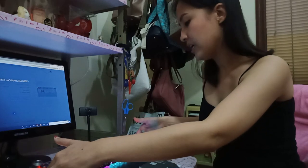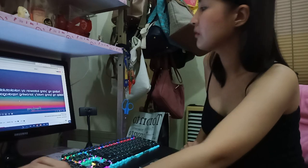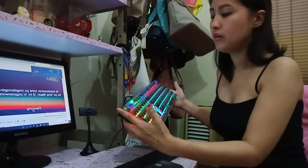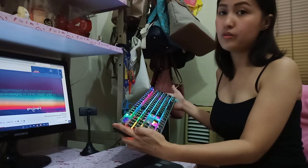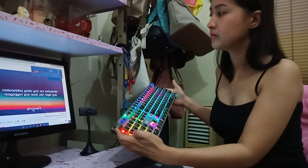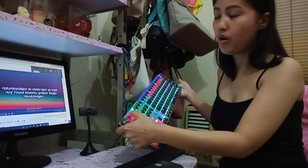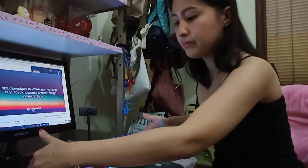Let's play the music. Now you can control the volume of your computer using this knob. And you can press the little button to pause and play the music again.